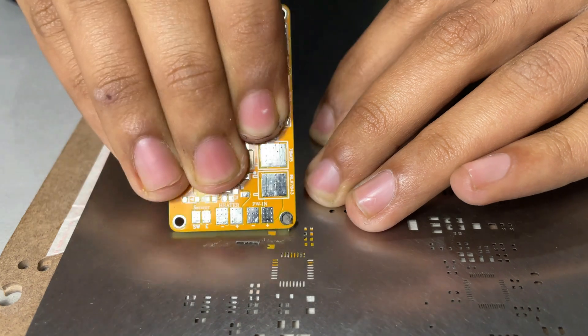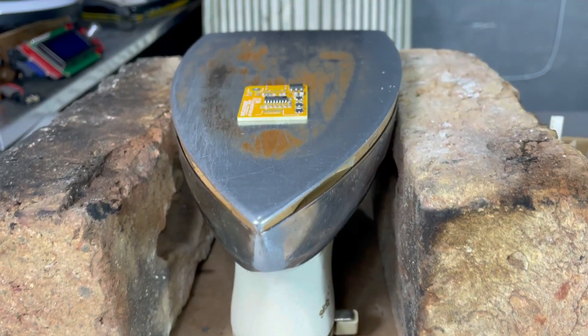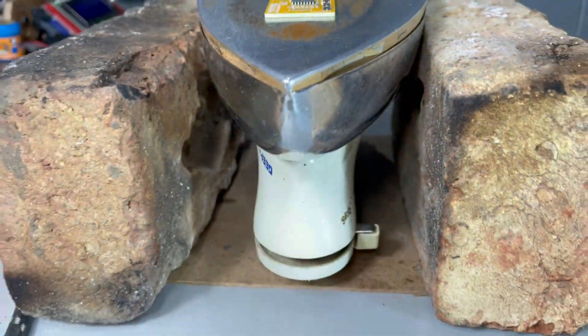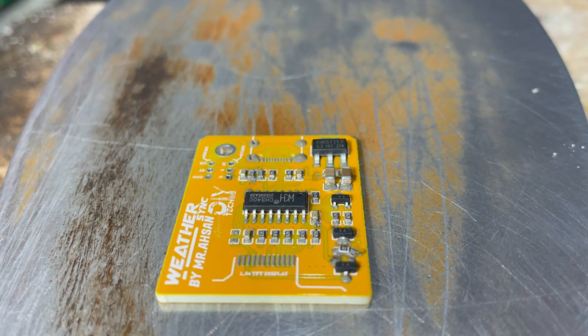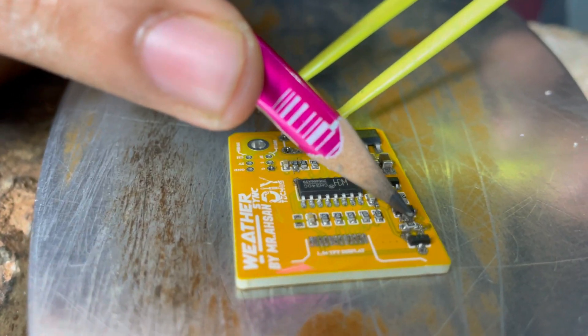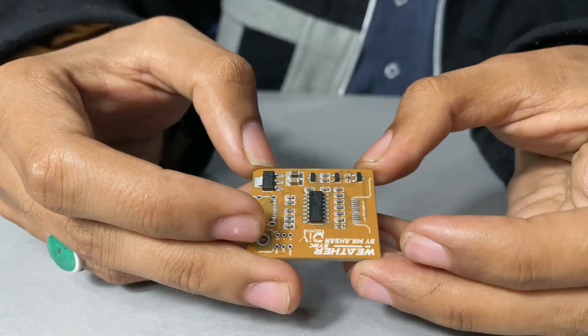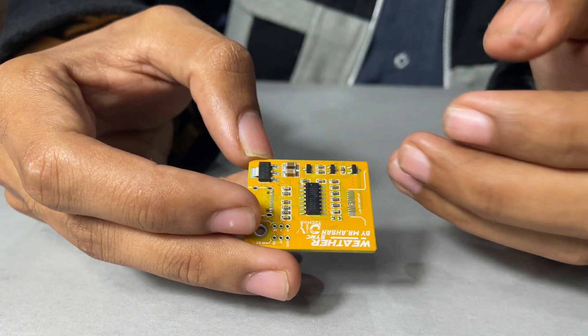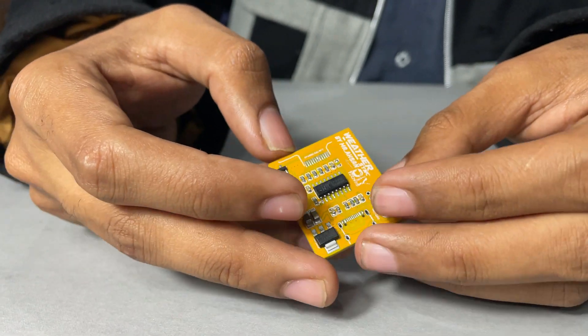Now let's start assembling the PCB. I used a stencil to apply the solder paste onto the PCB. Then I used a home iron to solder the components onto the PCB. It does not work perfectly like a reflow oven — the solder paste doesn't melt perfectly — but the components soldered fine to the PCB. So I used a cleaner to clean the PCB. After cleaning the board, it looks very nicely and beautifully, just like it came from a factory.